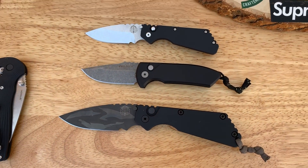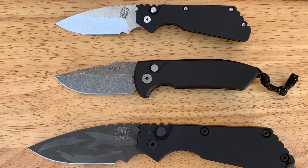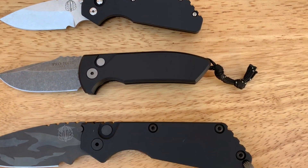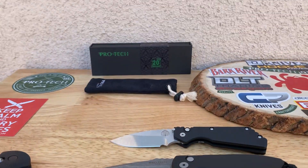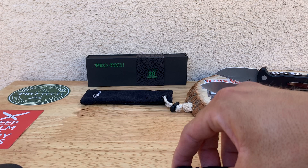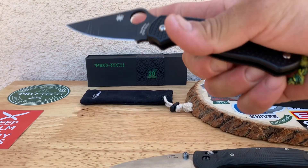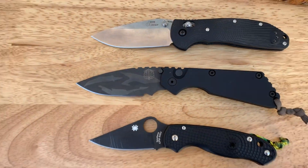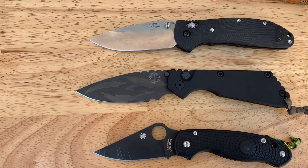Here's the Pro-Tech family that I've got. You can see the sizes and why the SNG is the perfect size — right in the middle. All aluminum bodies. This is what I like to do — show you guys the knives side by side so you get a different look at them.